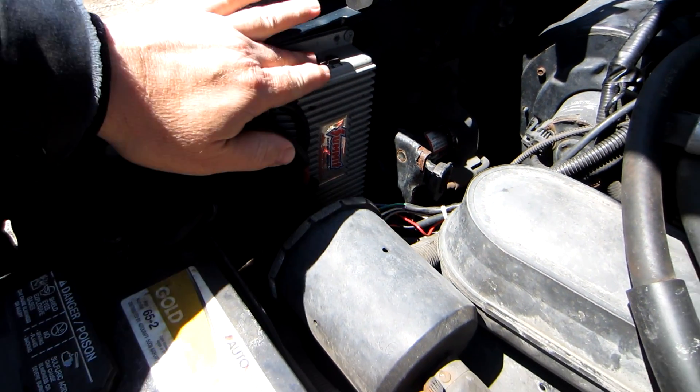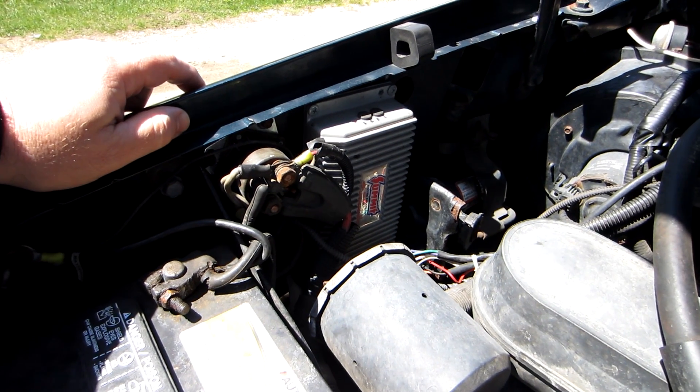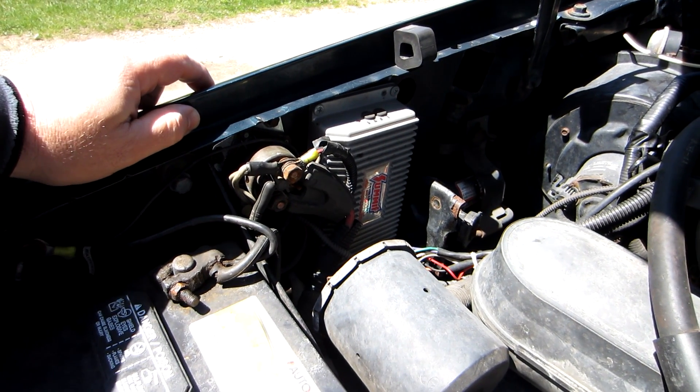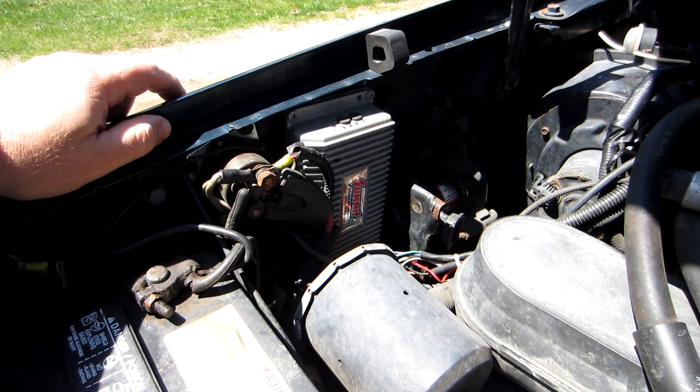Hey YouTube, thanks for checking out Fox Boss 9. Today I'm going to be installing a new ignition box on my truck, which I've needed for some time. I bought this cheap inexpensive box just to throw on there to have something above stock and it did a pretty good job. I didn't notice a lot of difference but for $150 I figured it was worth a shot.